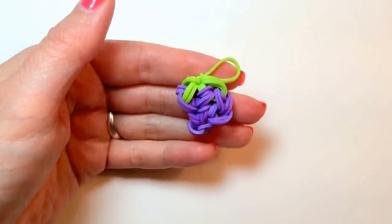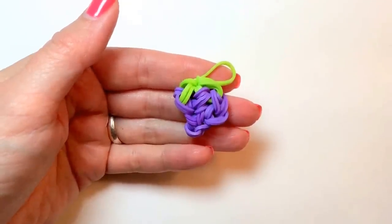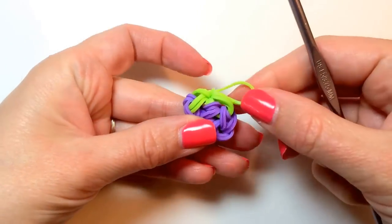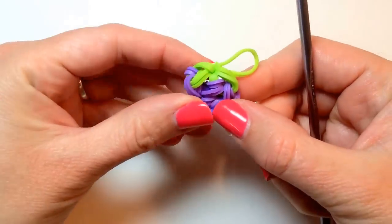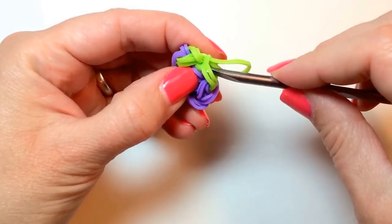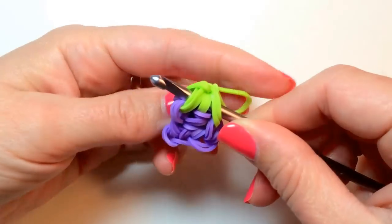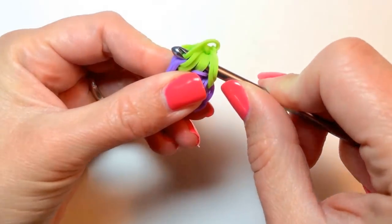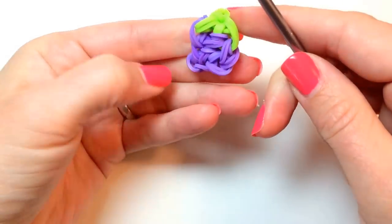If you're going to attach this to a charm bracelet, then keep the loop out. But if you're going to use your bunch of grapes as play food for dolls, or just as a charm in general, you'll want to make this loop hide away. To do that, slide your hook through some of the green bands — or whatever color you used for your stem — hook that loop on, and slide it through the center until it's tucked away.